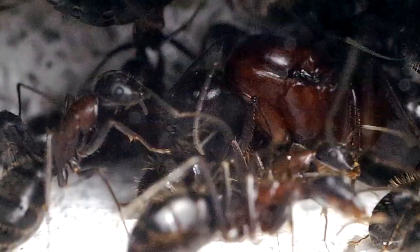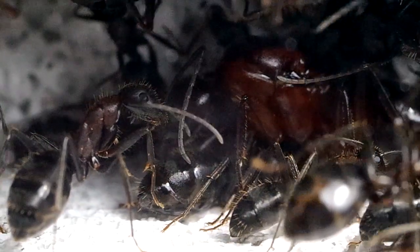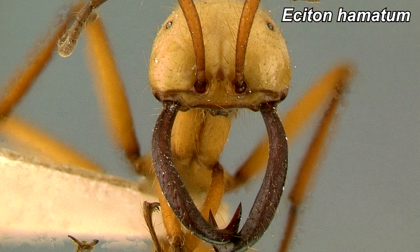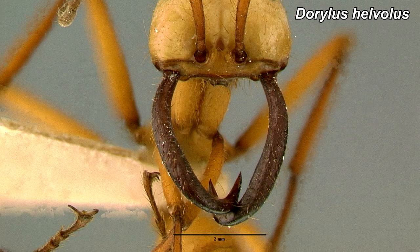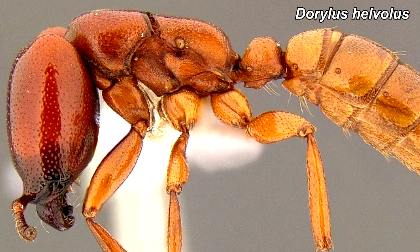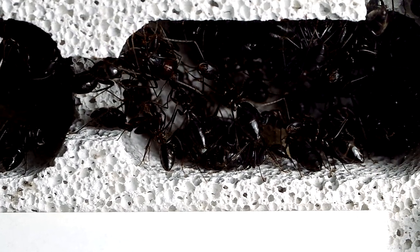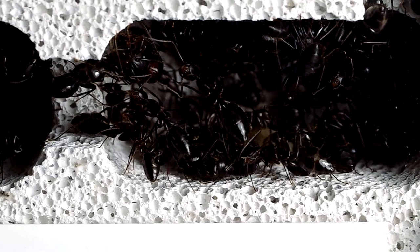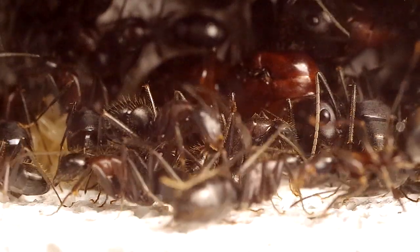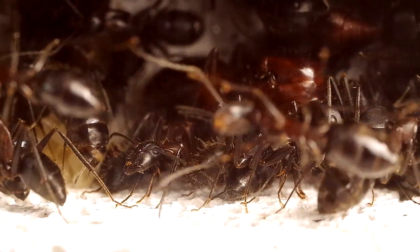Il feromone della regina può essere descritto come un elemento fondamentale con un indiscusso potere attrattivo nei confronti delle formiche operaie. Ricerche condotte su alcune specie di formiche nomadi, come quelle appartenenti al genere Eciton o Dorylus, riportano che il feromone delle neo-regine negli ultimi stadi di sviluppo sia così potente da creare, in alcuni casi, addirittura dei conflitti interni alla colonia. Le operaie che si prendono cura delle neo-regine vengono totalmente soggiogate dal loro feromone, entrando in conflitto con il resto delle operaie e rischiando di essere considerate come nemici.